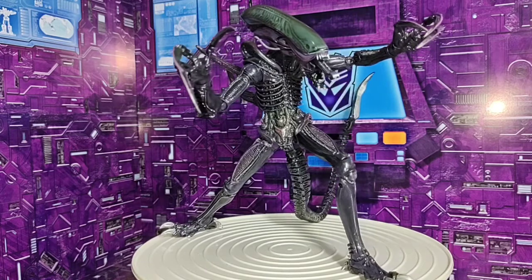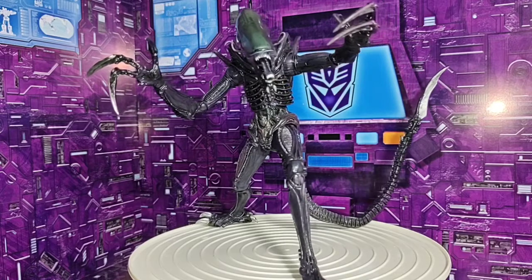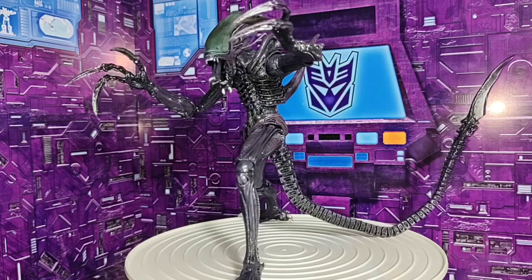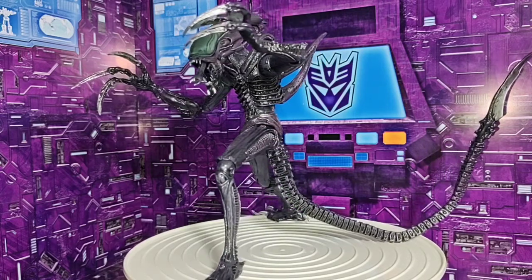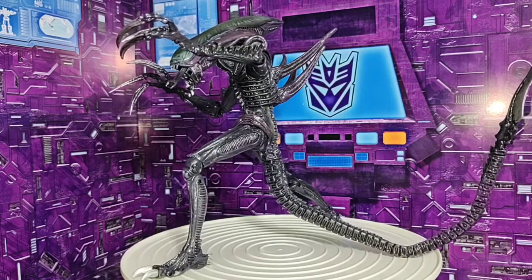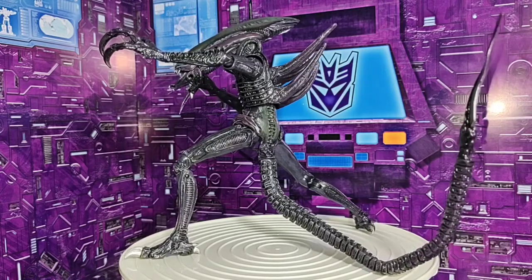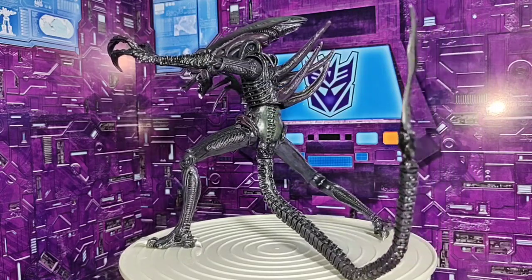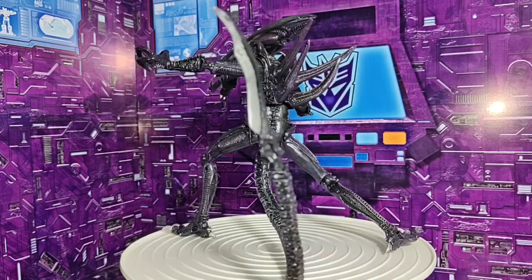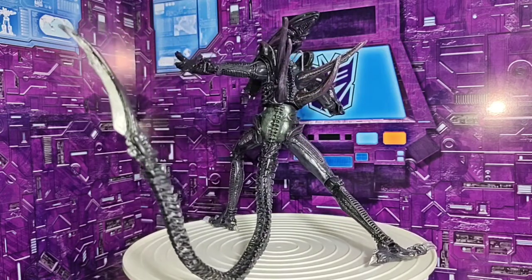Unfortunately, this version doesn't come with accessories, which would have been a great addition. It didn't include any since it's a regular version of this figure. The Ultimate version is the one that normally comes with extras and accessories. It would have been a great addition — something like a facehugger, something to complement the figure. Even so, I think it's a very good release and a very good figure. Next, we're going to look at the articulation of this figure.